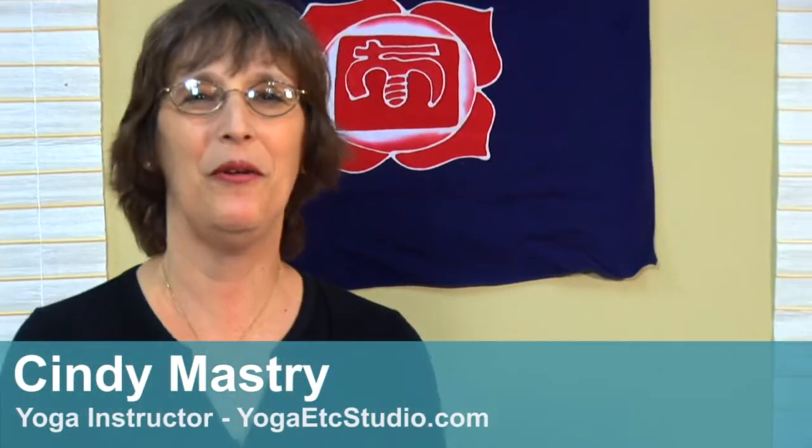Namaste. I'm Cindy Mastry with Yoga Etc. Studio, and I found the best way to teach your kids yoga is to make it fun.